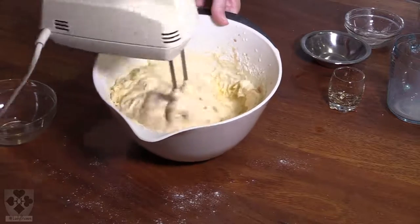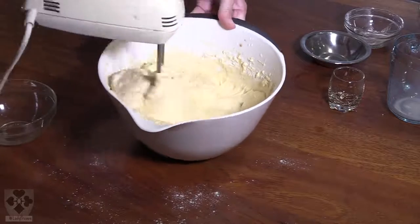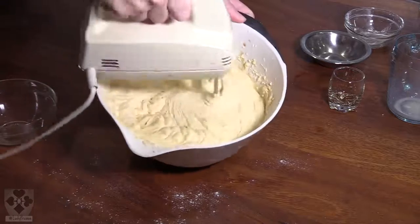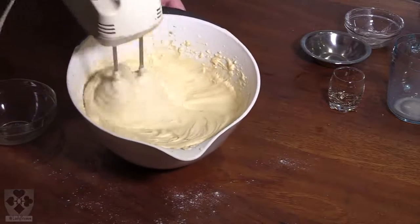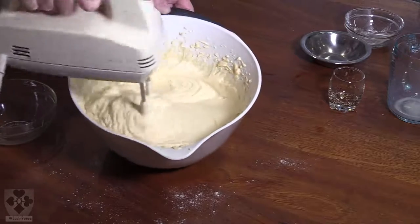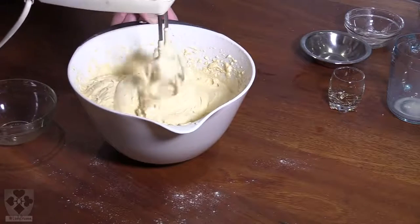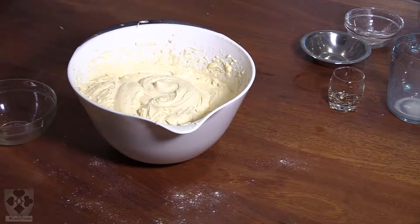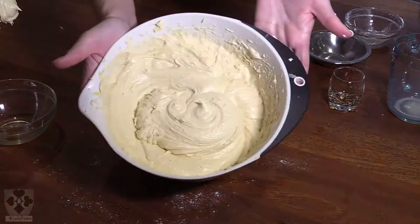Once you don't see any more flour, you can turn the mixer up to a high speed and continue mixing. Make sure you scrape the bottom of the bowl and lower the sides. Remember not to overmix. And there we have a nice creamy mixture.